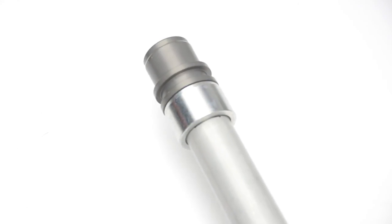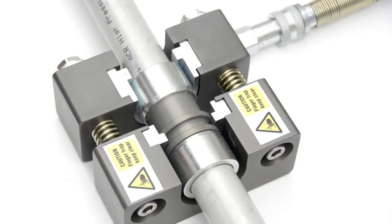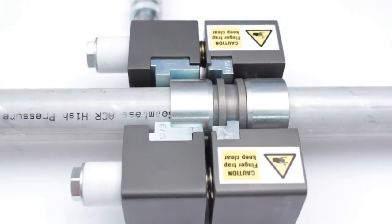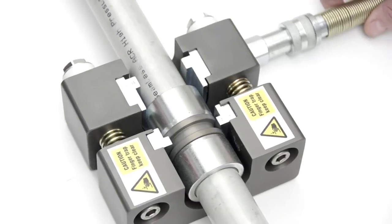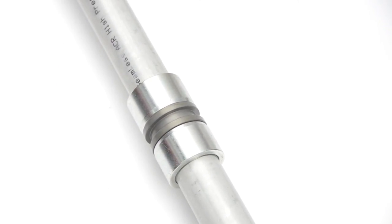Repeat the pipe preparation process for the other side of the joint. Rotate the linear tool through 180 degrees and locate the body of the joint and the nut in the jaws of the tool. Begin pumping the foot pump and keep pumping until the nut is fully home and the joint is made. Release the pressure at the foot pump and remove the tool from the completed pipe joint. The Reflock pipe connection is now complete.